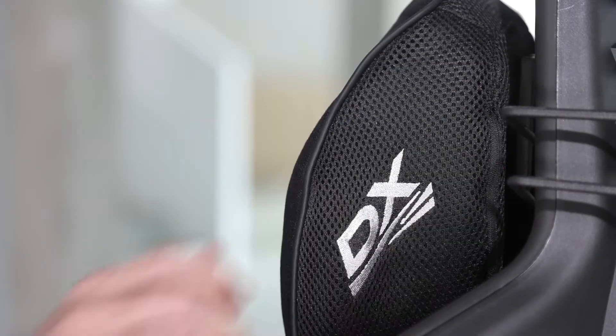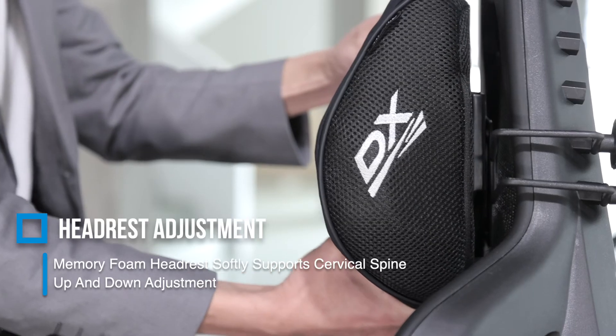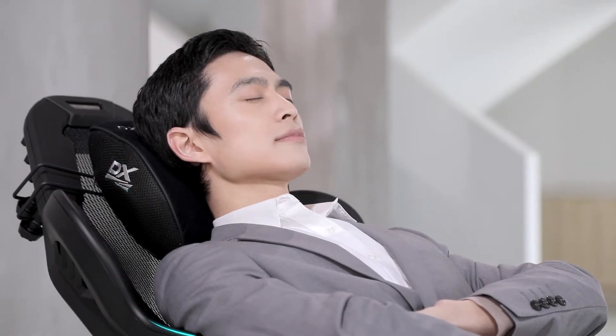The memory foam headrest and the height adjustment feature ensure optimal support for the cervical vertebrae.